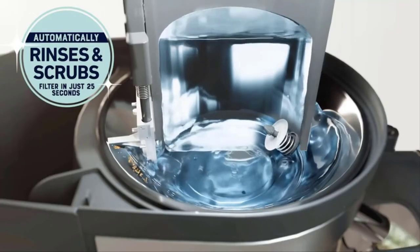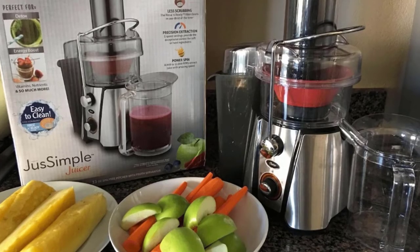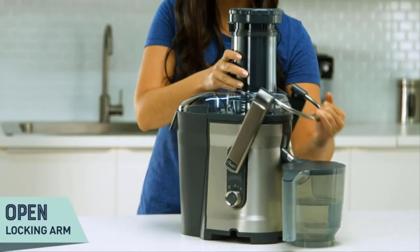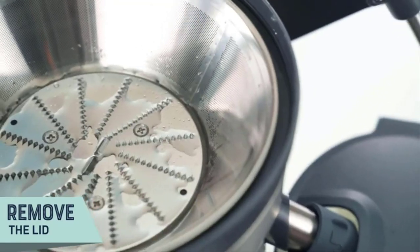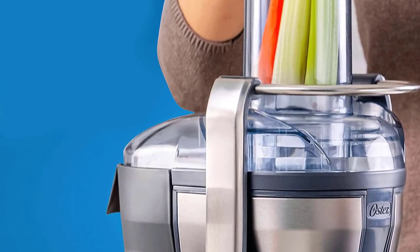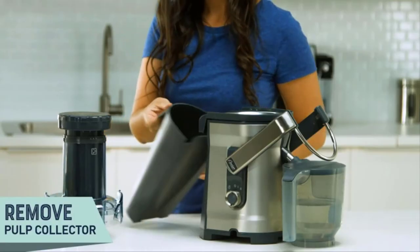This versatile Oster juicer has an extra large food chute that fits most whole fruits and vegetables — that means less prep work for you. The powerful 1000-watt dual speed motor easily extracts both soft and hard ingredients in seconds. The convenient drip stopper nozzle prevents dripping after juicing.